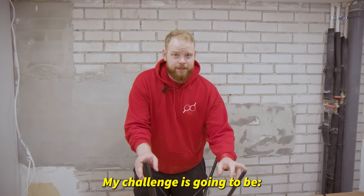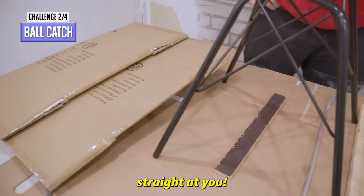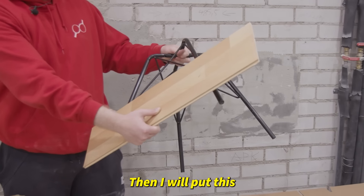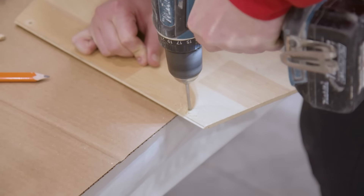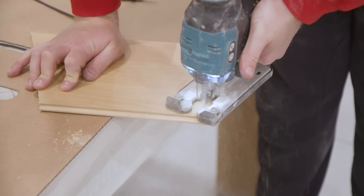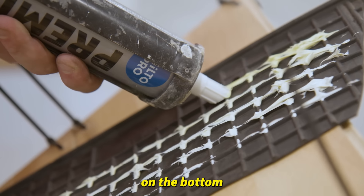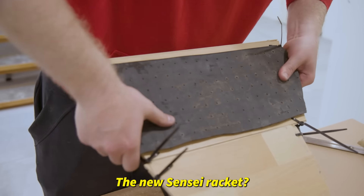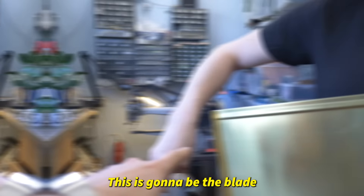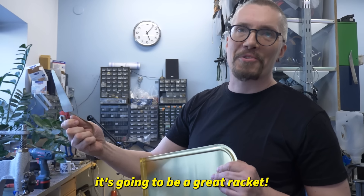My challenge is going to be to catch a ball that is being hit straight at you. If this would be my handle then I would put this somewhere here. I have this rubber mat — I'm gonna put a piece of it on the bottom. The new sensei racket, going live on Pongfinity store maybe. This is gonna be the blade and this is gonna be the rubber. Of course it's gonna be a great racket.